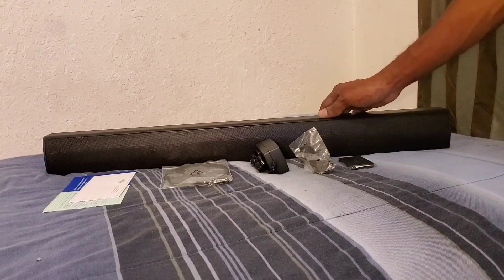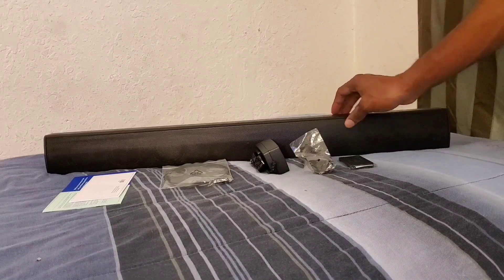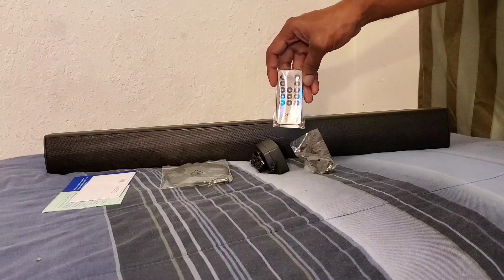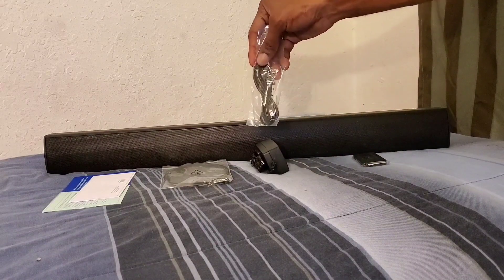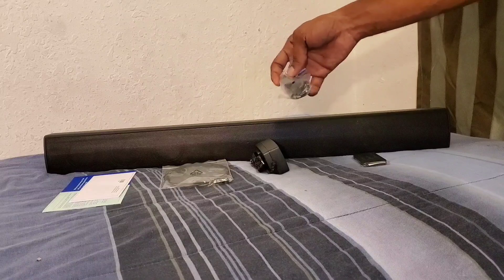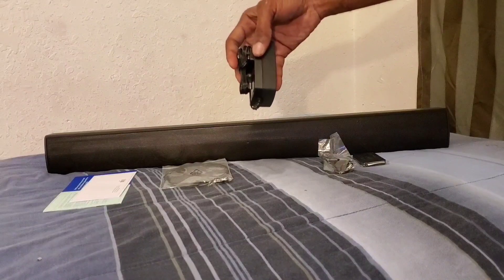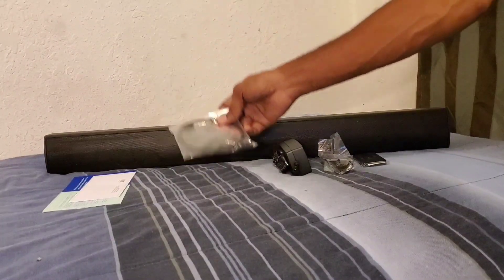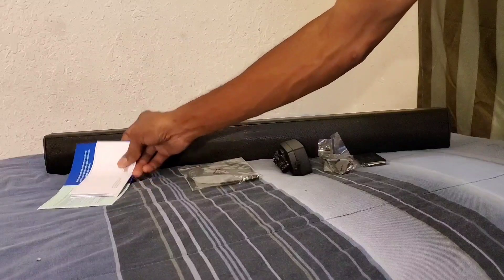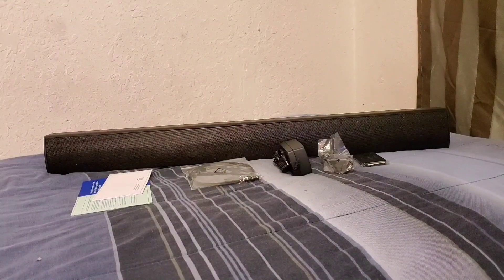Out of the box you get the nice soundbar right here. You also get the remote so you can control the soundbar. You also get the aux cord for wired devices, and you get the actual power plug. You also get another cord for the soundbar, and then we get the booklet explaining how to use the soundbar and the features that it has.